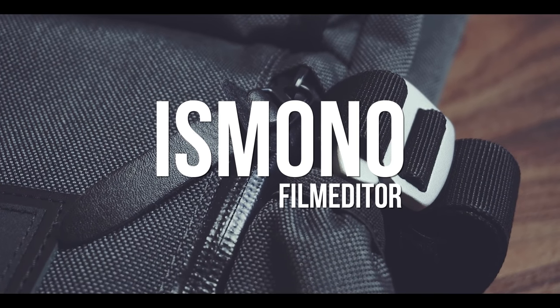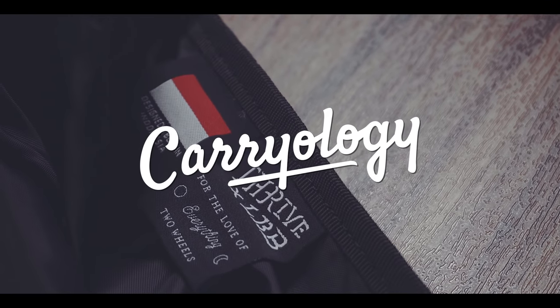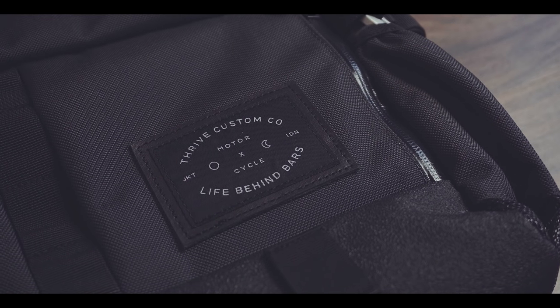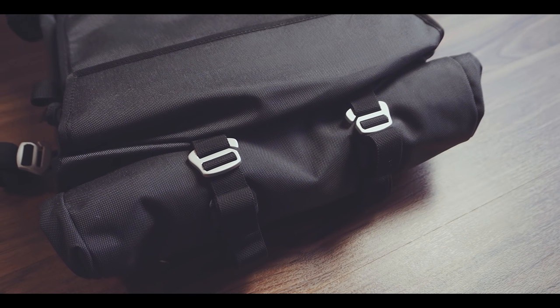I was born in Germany but both my parents are Indonesian, and to see a company like Life Behind Bars from Jakarta, Indonesia flourish and create a very compelling product makes me very happy. But is this bag able to compete with the likes of Mission Workshop? Let's find out.